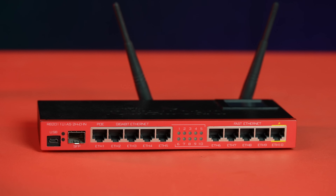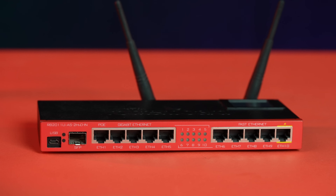More than a decade has passed. Finally, it is time for an upgrade. But don't worry, all the key elements and features are still there, only better. We've also managed to keep the low, low price. And we've kept your favorite color red. Dear friends, here it is — the perfect RB2011 upgrade, the L009.